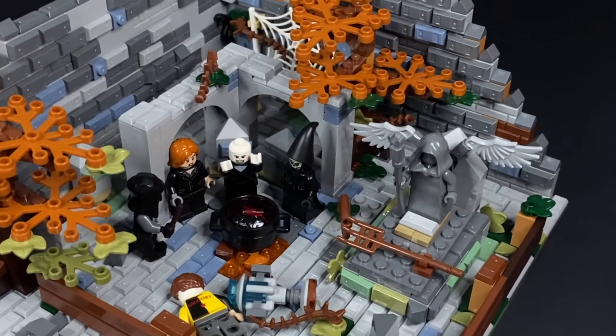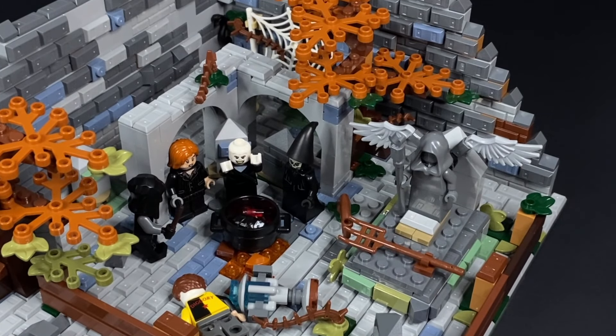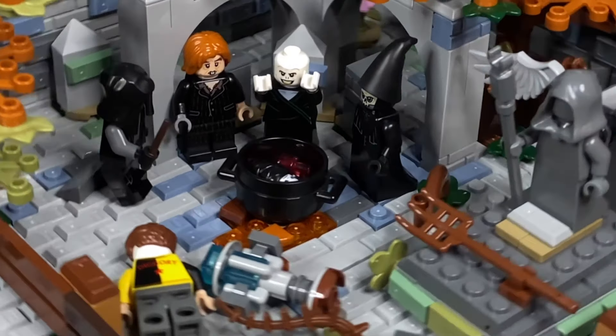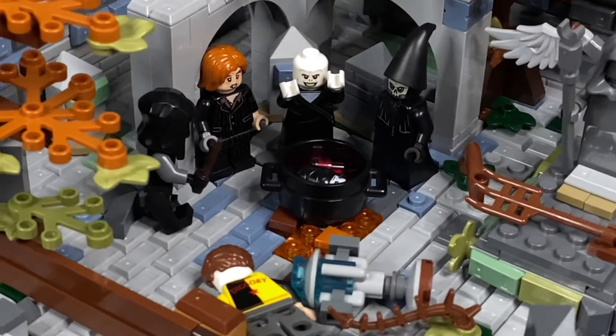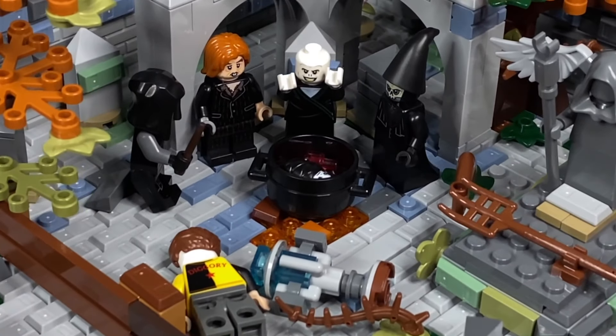Along the very center, we have the main scene of the Goblet of Fire. We have Voldemort, Peter Pettigrew, an unnamed Death Eater — how mysterious — and another unnamed Death Eater. Also, how mysterious.